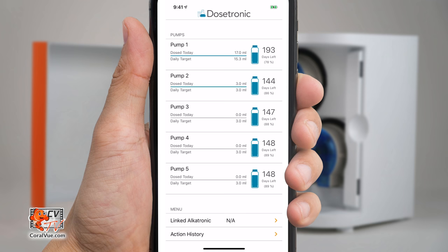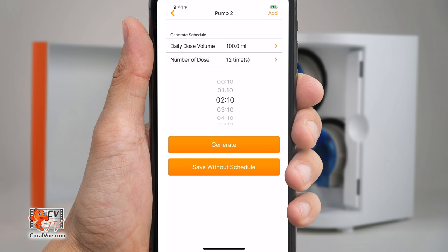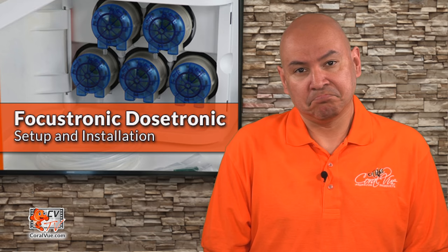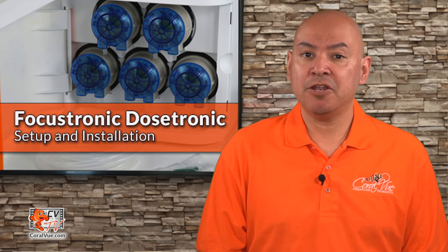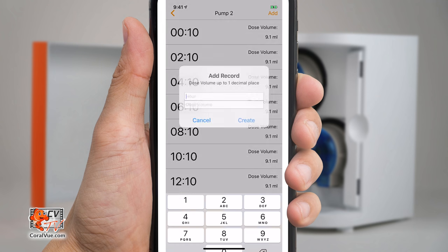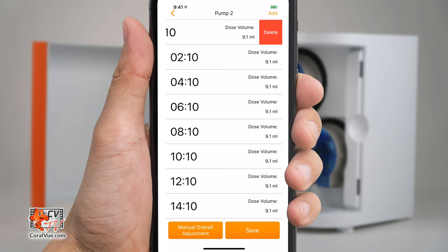Creating a schedule for each pump is very simple. From the Dostronic section of the Alkatronic app, select the pump and tap on View Schedule. Click on Schedule Generator and enter the total daily dose and the total number of daily doses. The Dostronic will automatically create an even schedule to ensure stable levels. If you wish to increase or decrease the total daily volume, just tap on Manual Overall Adjustment and enter the adjustment percentage. For example, if your schedule is adding 10 milliliters of solution 10 times a day for a total of 100 milliliters, then a Manual Overall Adjustment of positive 10% will increase each of the 10 individual points by 1 milliliter. You can also create or adjust your schedule manually. To add time points, just tap on the plus icon on the top right corner. To modify an individual point, tap on it and adjust the time and volume. To delete an individual point, swipe right to left on the point.